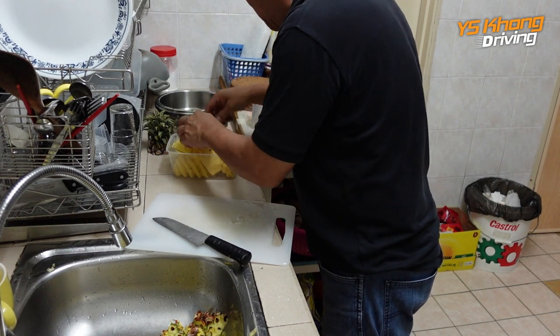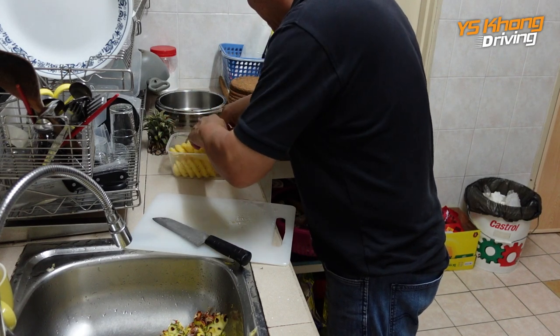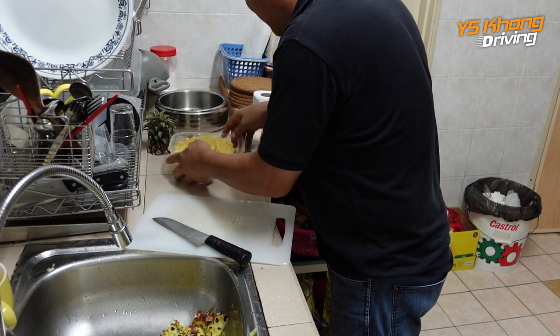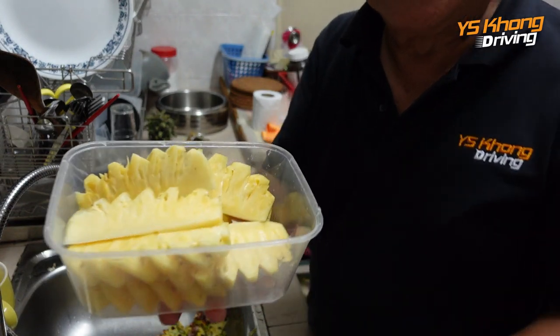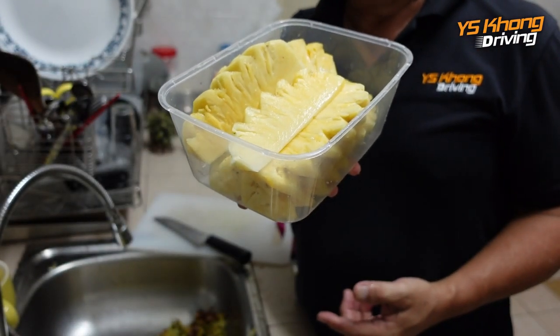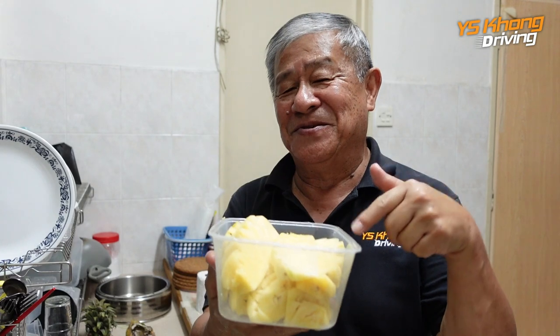The tupperware is not so nice, but the pineapple is nice. So let's put the pineapple inside. And here you are, guys — the pineapple cut and ready to eat. Yum yum! Alright guys, thanks very much for watching. It's been a pleasure, and now you know how to cut the pineapple. Don't forget you learned it from YS Kong Driving Channel.